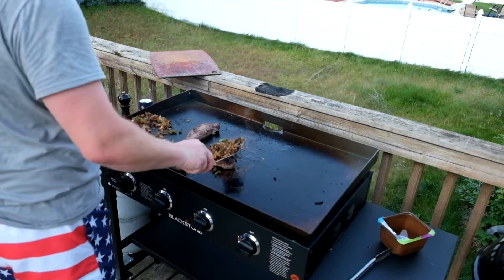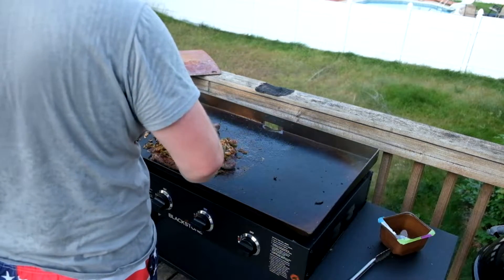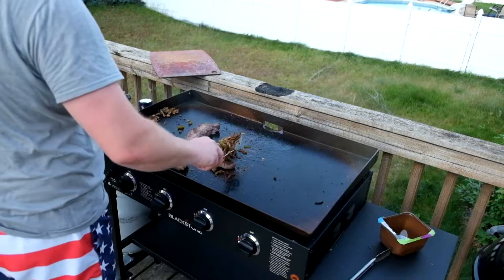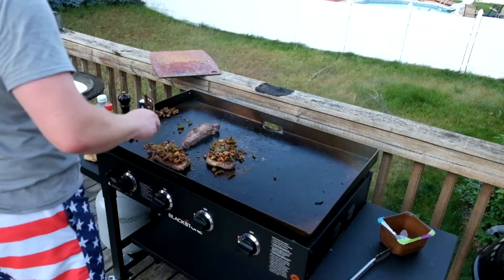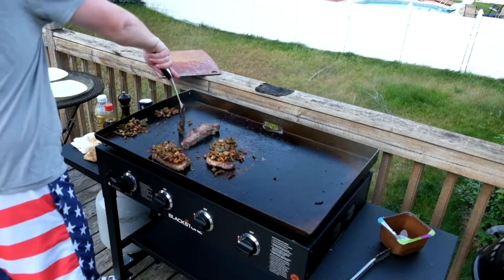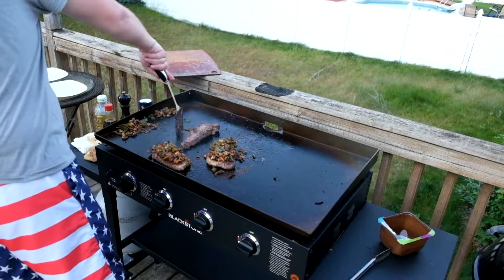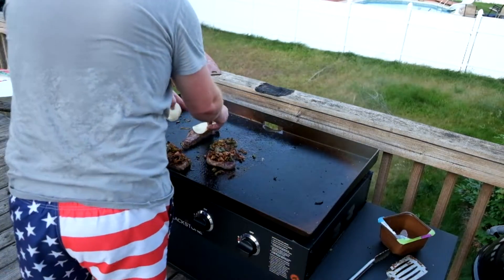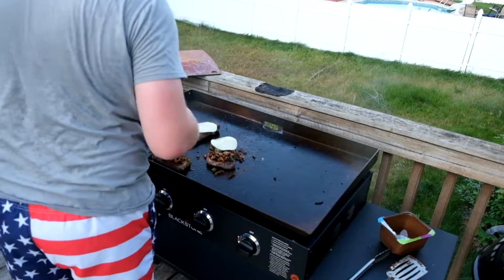Now I'm just going to top them with my caramelized onions and peppers and mushrooms, and then top them up with some provolone cheese. The one without the veggies is for the kids.